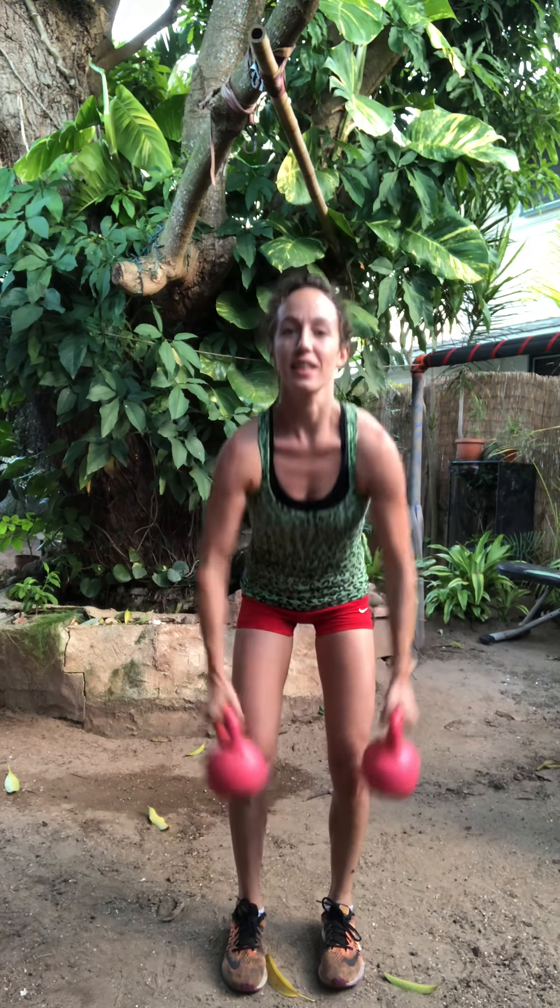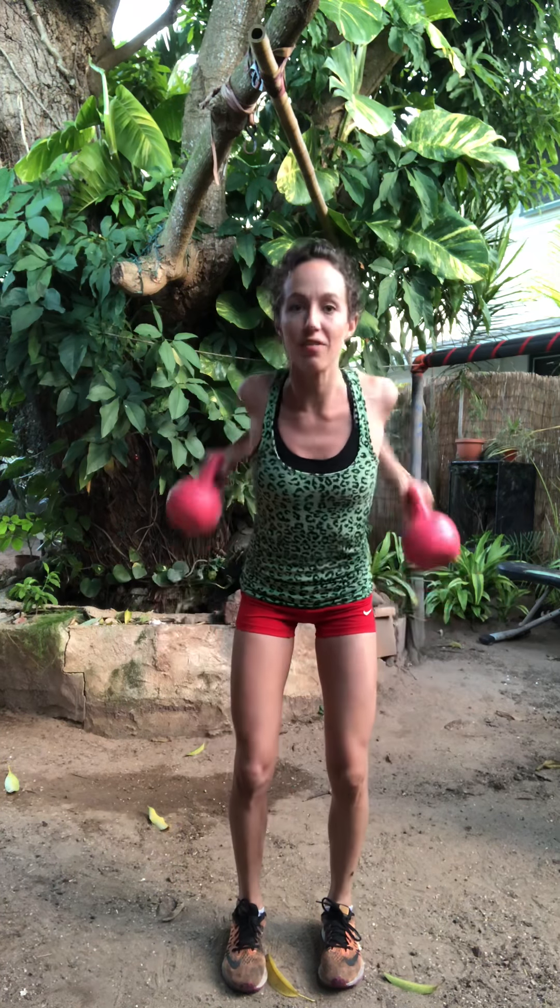Ten more. Up. Nine, eight, seven. Squeeze. Six. Drive those elbows back. Five, four. Slow down, fast up. Three, two, one.